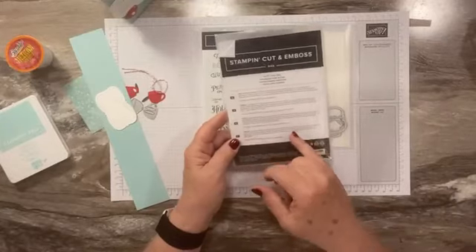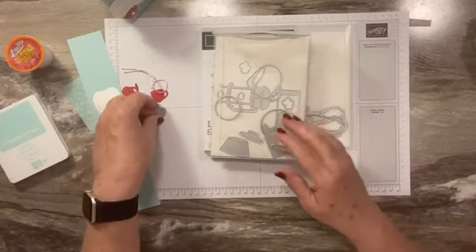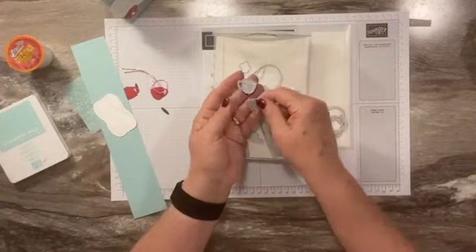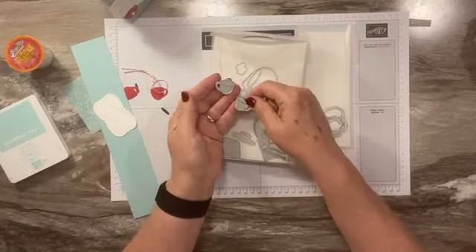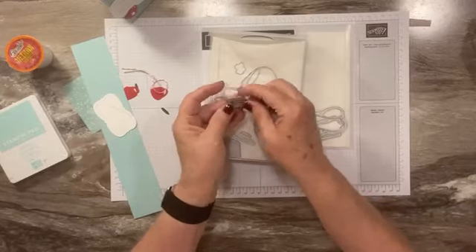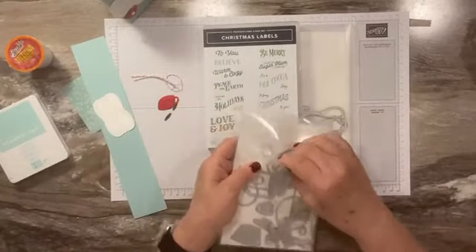This is the Latte Love Dies — it's an online exclusive. Any coffee set we have, I'm going to get it, but this one is perfect because it has two little coffee cups with handles on opposite ends, so they make a great pair. It also has a little die that cuts out two little bits of coffee — or hot chocolate, as we'll call it. I've already done that to save a little time.